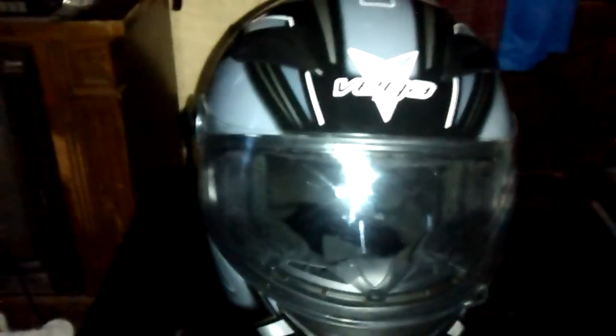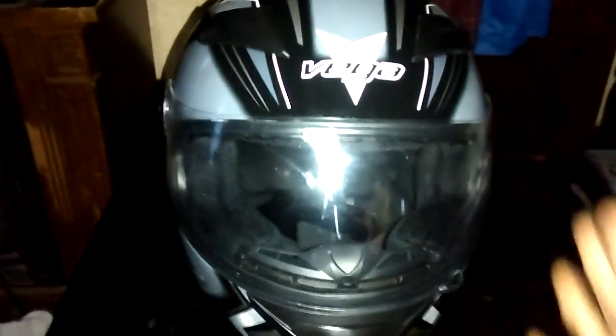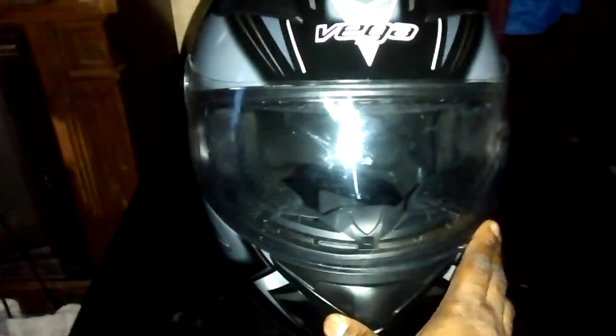I already mentioned that this helmet doesn't have a drop-down visor, and when I purchased it, it did not come with a secondary tinted visor, which would have made things so much better for me. But at the time I was new, so I didn't know what I was looking for — but like I said, this helmet taught me a lot.